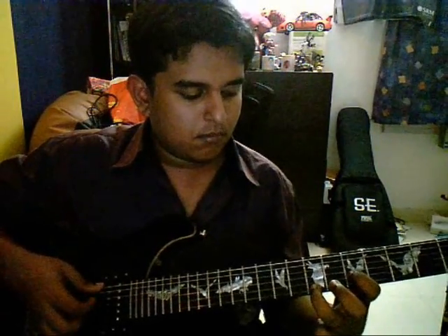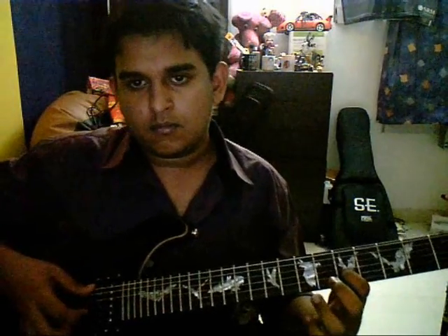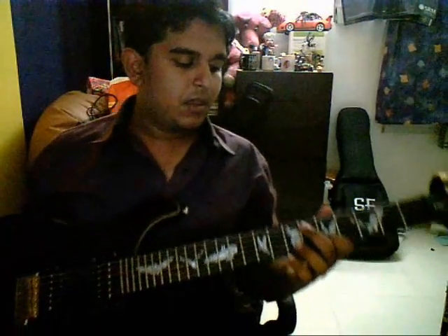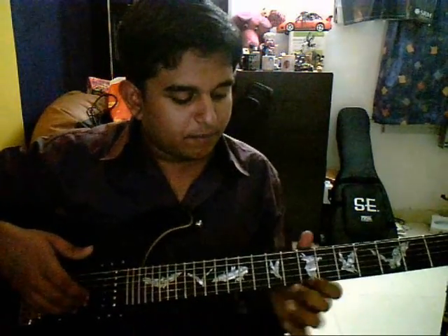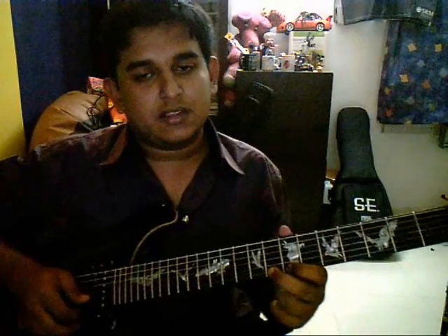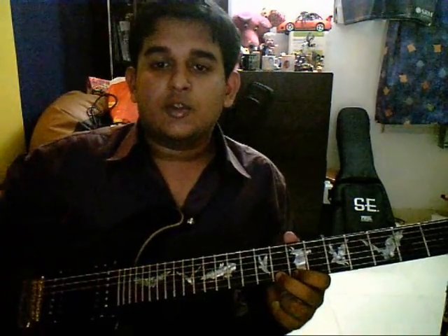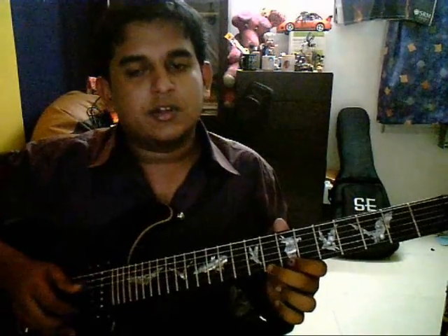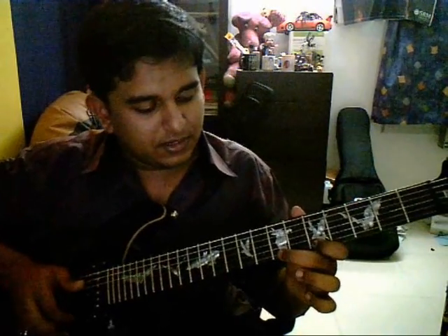That's a little tricky. Then you play the sixth string and the third string again. After that, bring your first finger to the E string, seventh fret, and play the seventh fret and then the eighth fret. Then you play the seventh fret again, hammer on the eighth fret, pull off back to the seventh fret. Back to the fifth fret, and then you slide out of the neck.